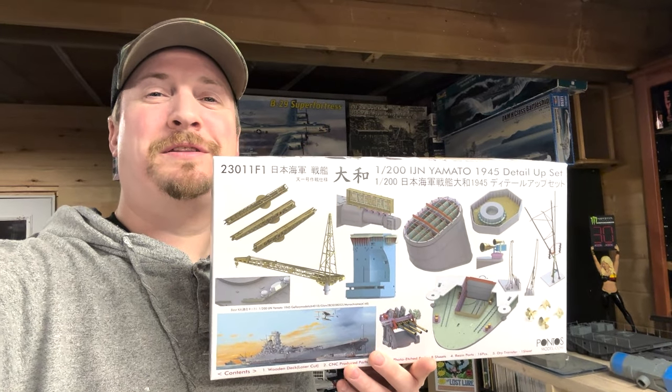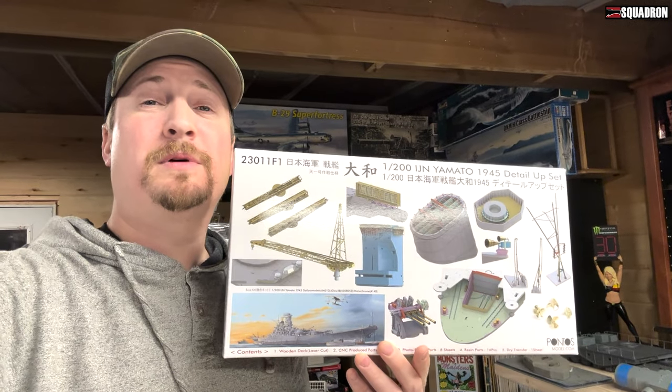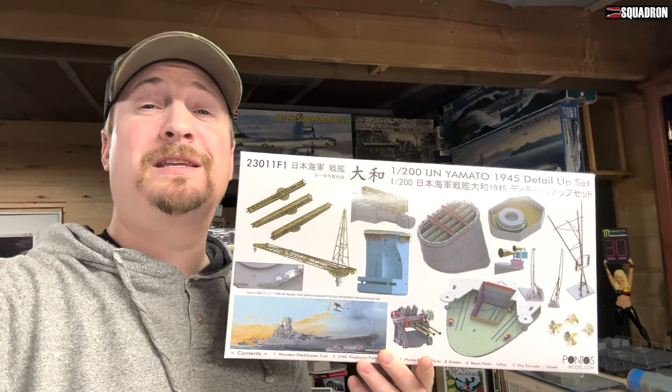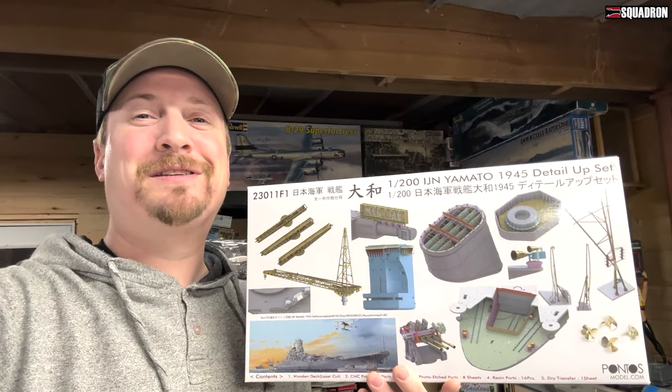What's going on guys, today's what's in the box is the 1/200 scale Yamato battleship detail set from Pontos and Kings Detailing. There's a lot of stuff in this box so let's check it out and see what's in this thing.